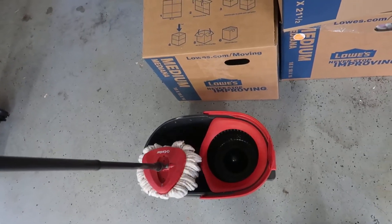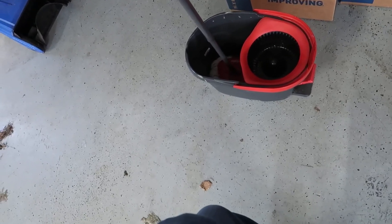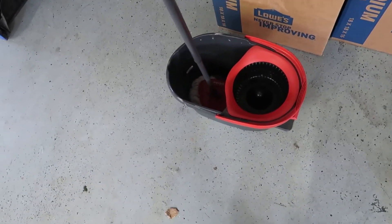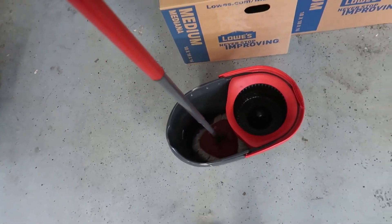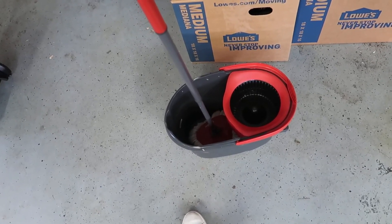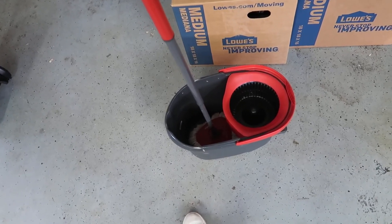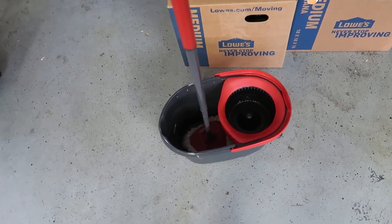That's pretty much all there is to it — it's a really nice unit and I'm very happy with it. It works really well. If you're looking for something solid, stable, and easy to carry around, it has a nice pour bucket, and once it's full you can easily dump it, plus you've got the ability to wring out the mop. This is a good bet. I'll leave a link below where you can pick this up on Amazon — if you decide to pick it up, I'll earn a small commission but you'll pay the same price, so it helps me out. Hope you found the review helpful, thanks!